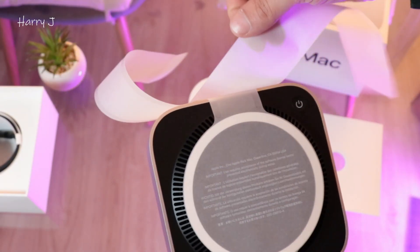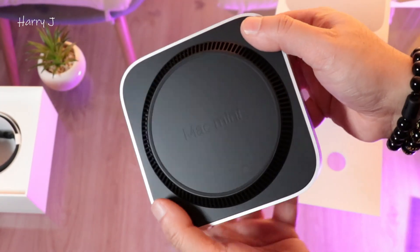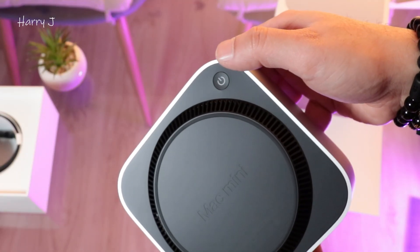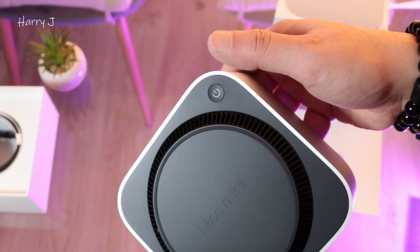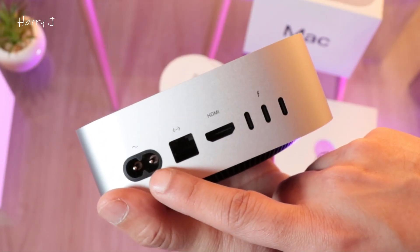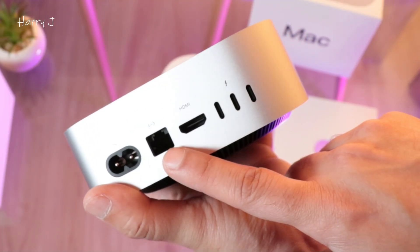As you see here, the Mac Mini — the power button is on the bottom. I don't know why, it's very uncomfortable. This is one criticism: the power button is down here. On the back we can see the ports — we have an AC port for electric, then we have a LAN internet port.